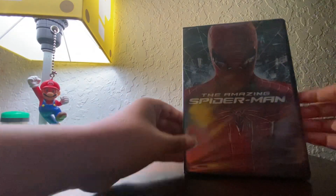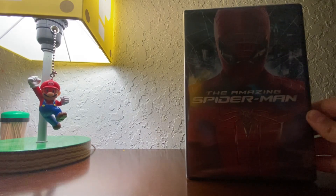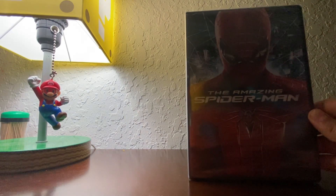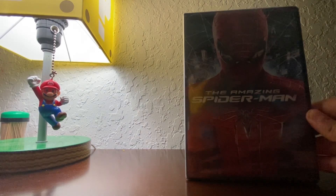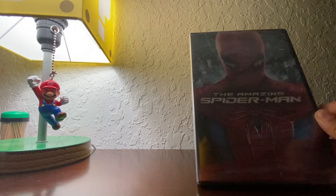Hey guys, today we're going to be unboxing The Amazing Spider-Man, the 2012 one. The first movie. I have the second movie. And once we open this one up, I'll be sure to compare it to the first film.